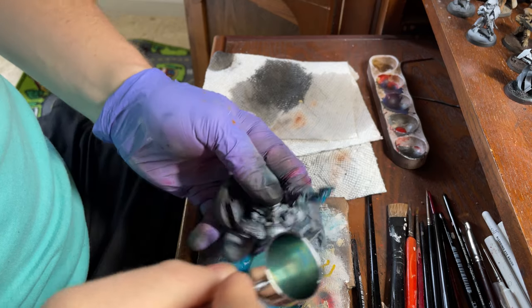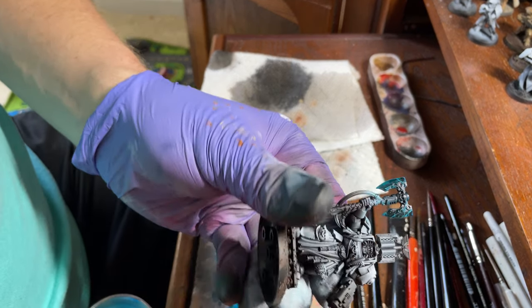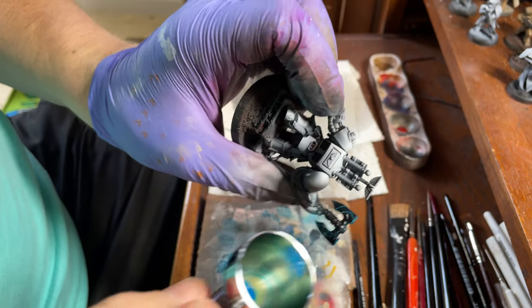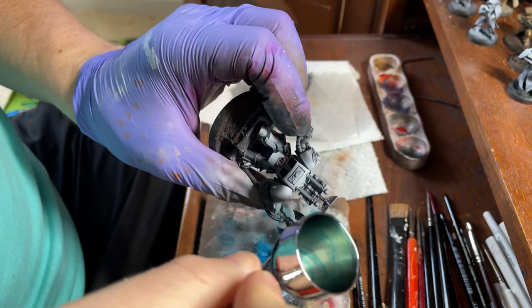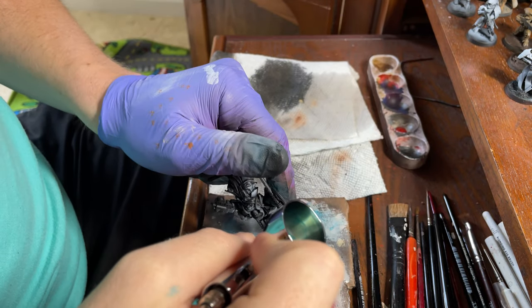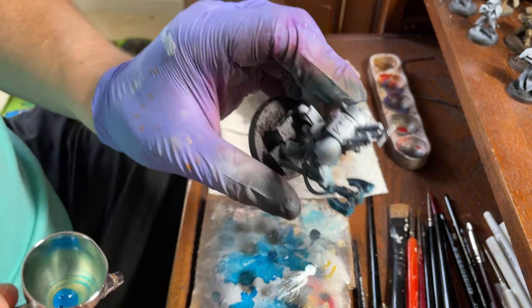And there you have it — another really cool looking power blade, really quickly and effectively. I think it creates a really unique look that's easy to replicate. Hope you enjoy.